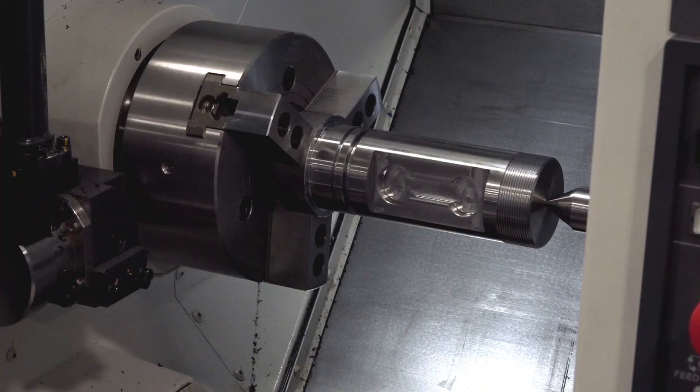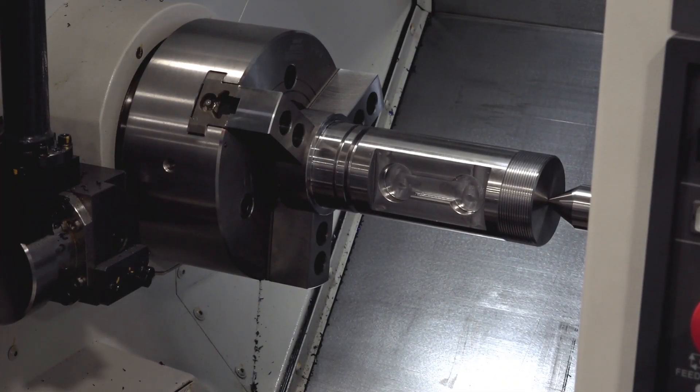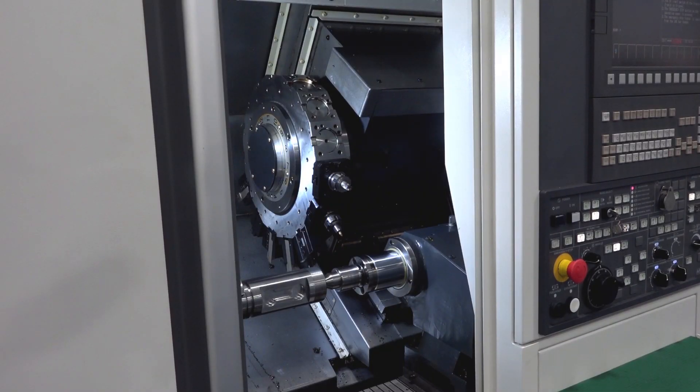If you've had a good year and it's the end of your financial year, you've made money and you're looking to invest — as your accountants may advise — then here's an opportunity. These Nakamura machines, there are six of them on special offer. The AS200 is a compact turning centre. Tell us about what features the machine has.